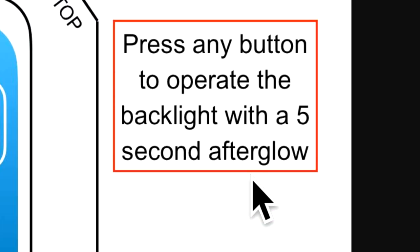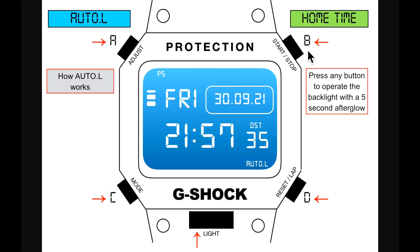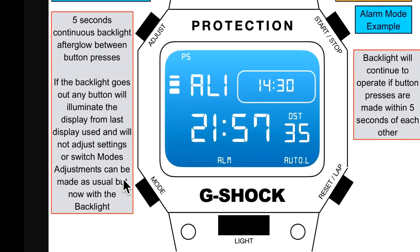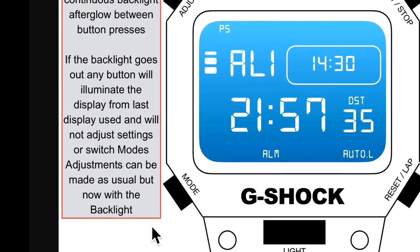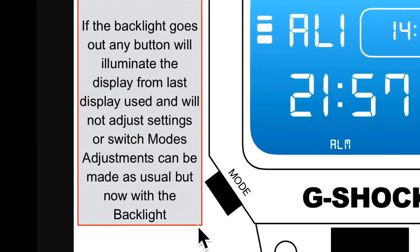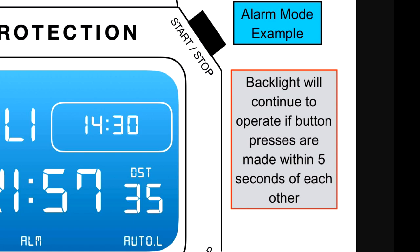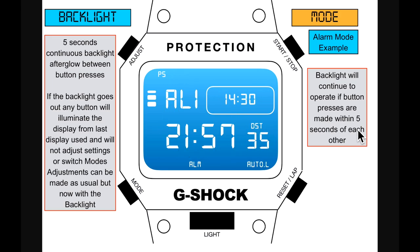How does auto L work? Press any button to operate the backlight with a five-second afterglow. You have five seconds of continuous backlight between button presses. If the backlight goes out, any button will illuminate the display from the last display used and will not adjust settings or switch modes. Adjustments can be made as usual but now with the backlight. You can adjust the alarm in total darkness because you're pressing buttons within five seconds of each other.